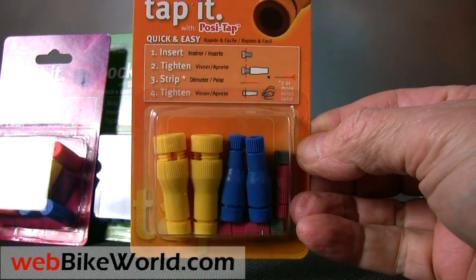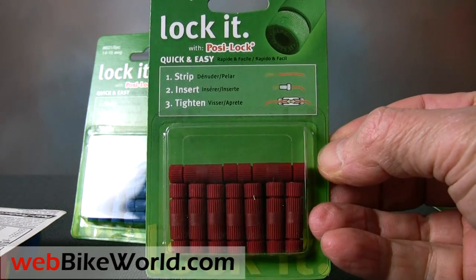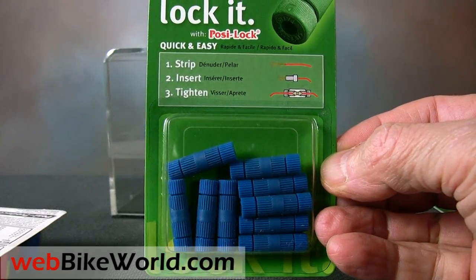The best part about using PosiLocks is they make a solid electrical connection without soldering, and the other great thing about them is they can be used over and over. This makes it so much easier to add, change, or remove the wiring or add new accessories and easily remove them when it comes time to sell the bike.